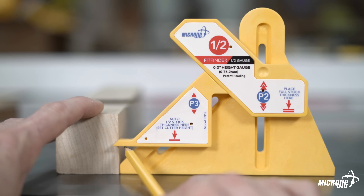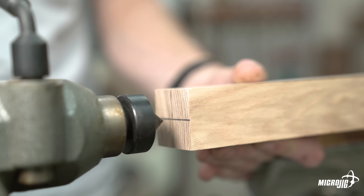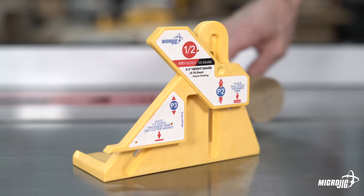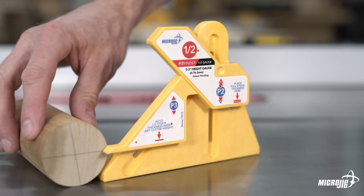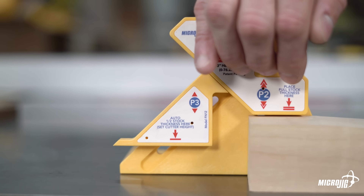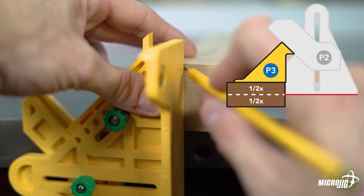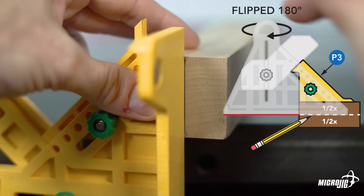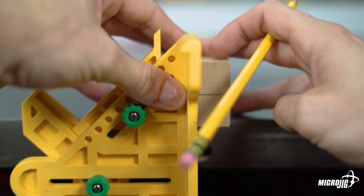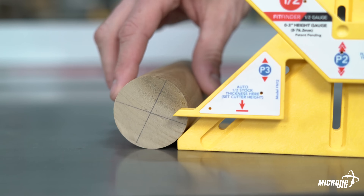The FitFinder comes in real handy when you need to mark the center of stock. Sometimes you need to know the center but don't have a fixed cutting tool to transfer the measurement to, like the lathe for example. You can quickly locate and mark the center of square, rectangular, and round stock for mounting on the lathe. Just capture the measurement like normal, then hold the material with the measured face flush against the front of part one, touching the bottom of part three. Trace a line along the bottom edge of part one on your material, then rotate the material and trace it again to find the exact center point. This process is the same for square, rectangular, and round stock.